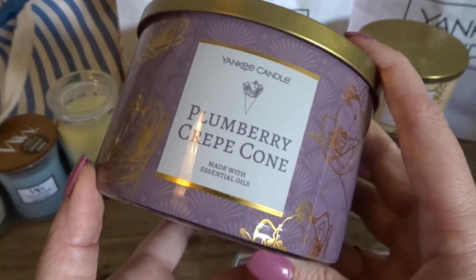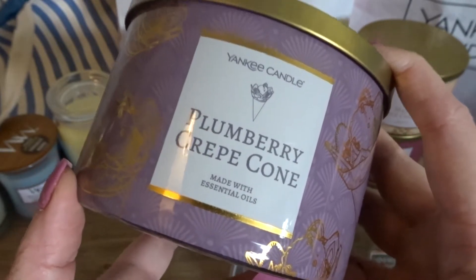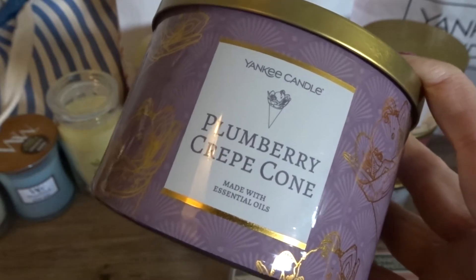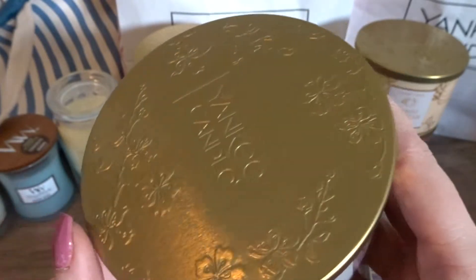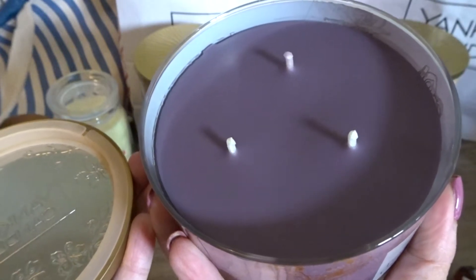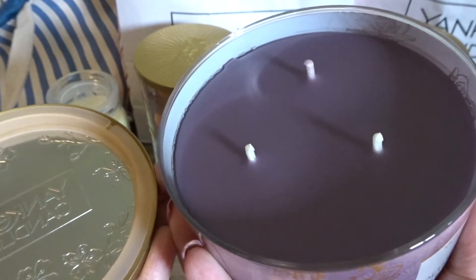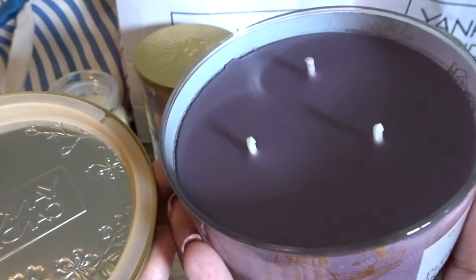The next fragrance I have to share is the Yankee Candle Plum Berry Crepe Cone. I love this packaging — I love the purple, I'm a purple girl through and through, so Yankee pulled at my heartstrings with the purple. I love the embossed flower lid on this one, and the inside wax is just so pretty on this fragrance. I absolutely love and adore that purple wax. These are 18 ounces, a little larger than a Bath & Body Works candle.